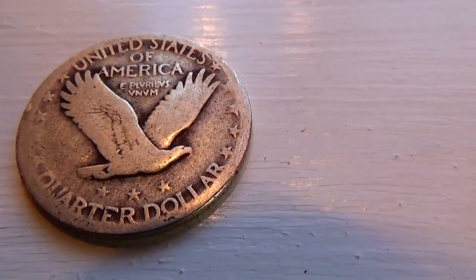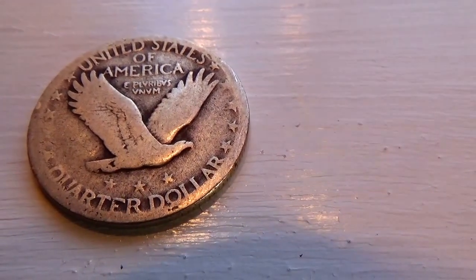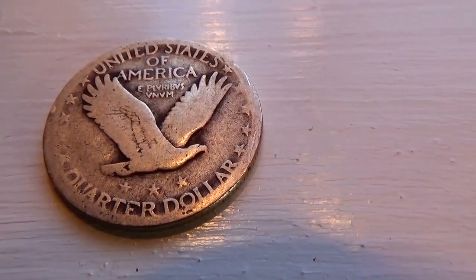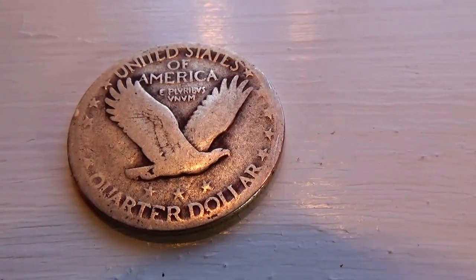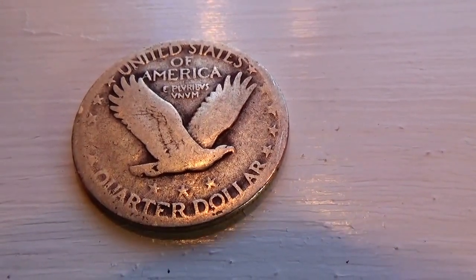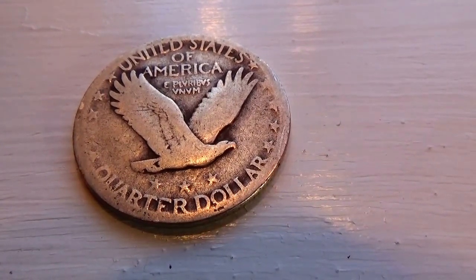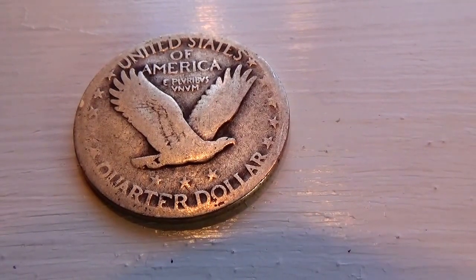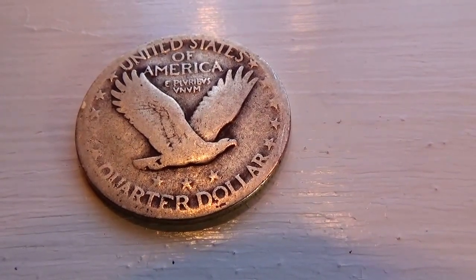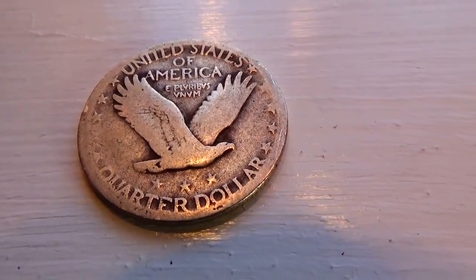Isn't that nice? Interesting to find a whole bunch of coins and just look at them — they're just different than what we normally see. So I bring them to you in video form so you can see how they made the coins in our history. Very nice, huh?